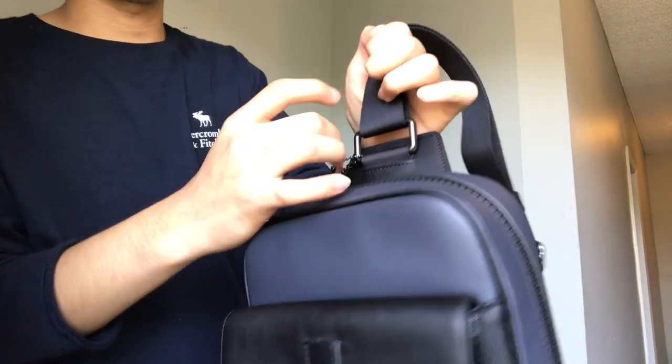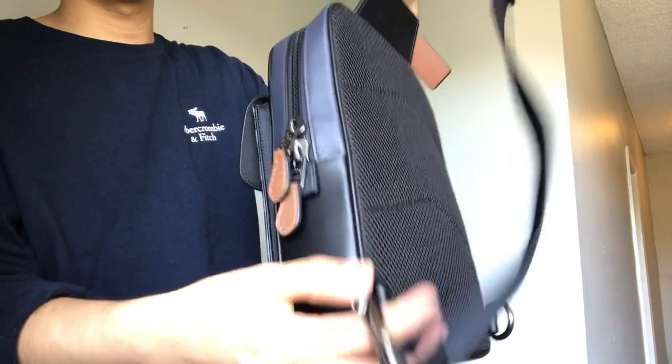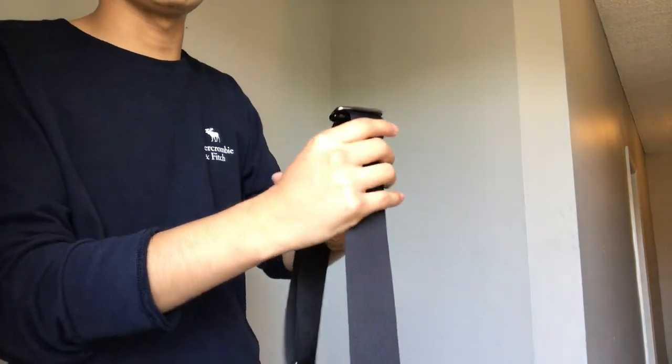Solid metal right here, solid metal. It's heavy too, but it feels nice. It feels premium.